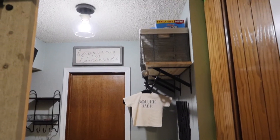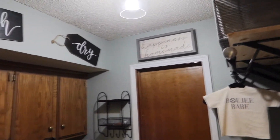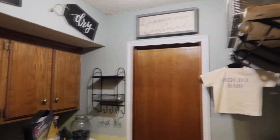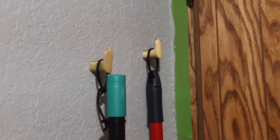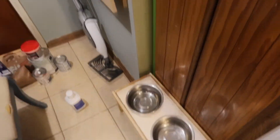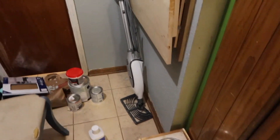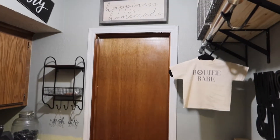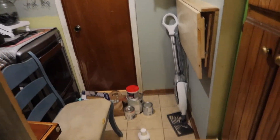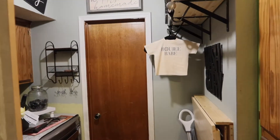I'm doing one more check for the evening. I have hung up the decor, the shelves, and I hung up these little gold hooks for the broom and the mop. I'm going to clean this trim and paint it white tonight, and then touch up the trim here — and that's all I'm going to be doing for laundry room day two.